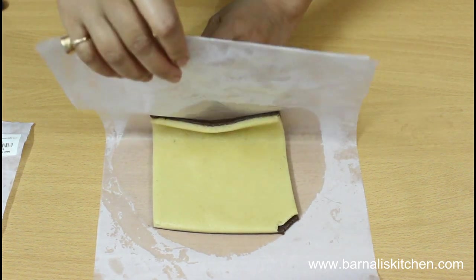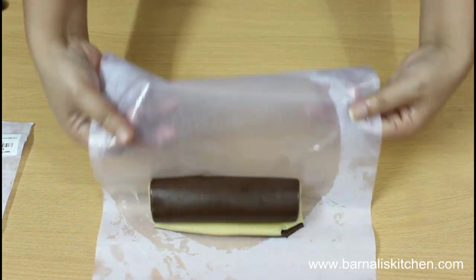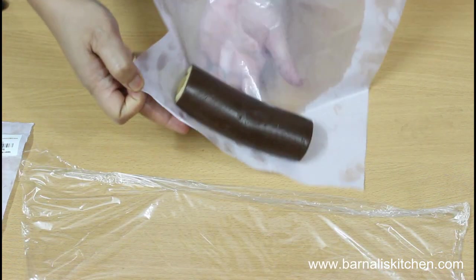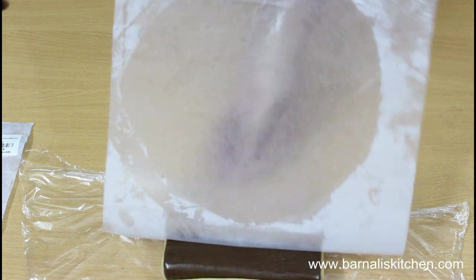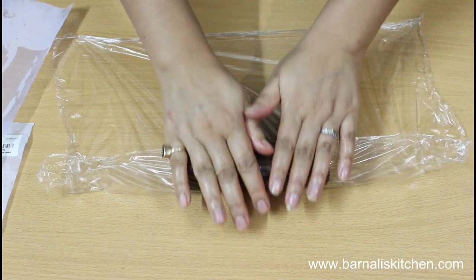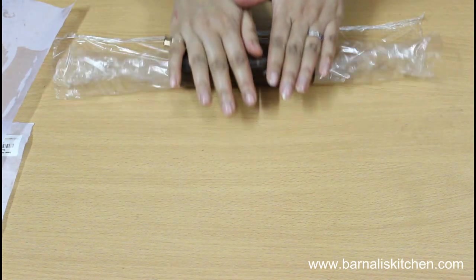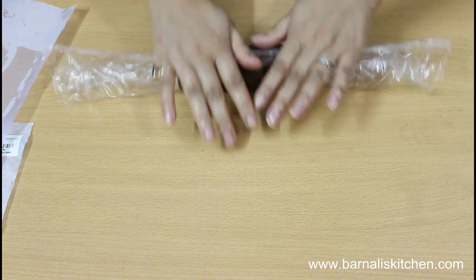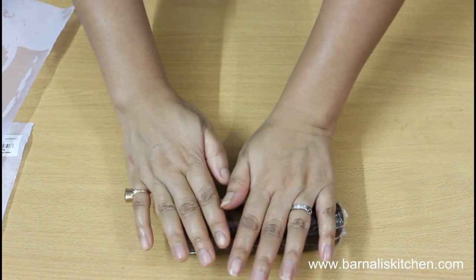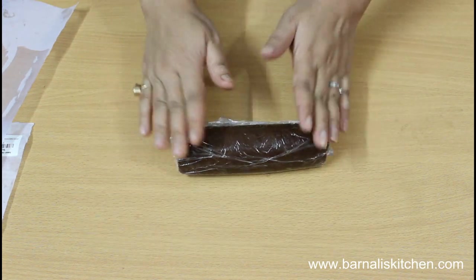Now just roll it up using the parchment paper. Transfer this cookie roll into a plastic wrap and wrap it very gently. Our cookie dough is ready — keep it in the refrigerator for at least half an hour, then I will show you the next step.